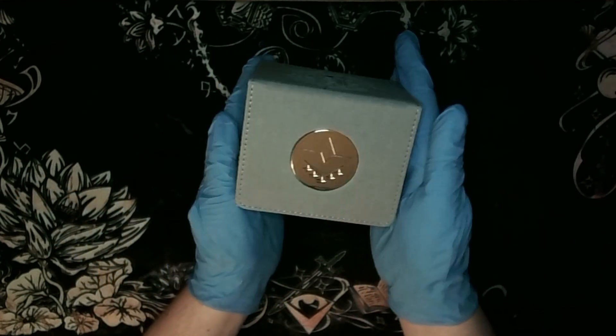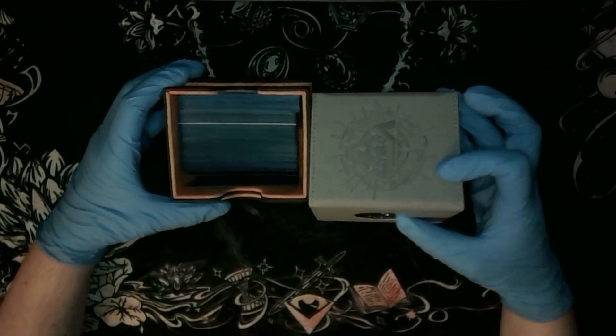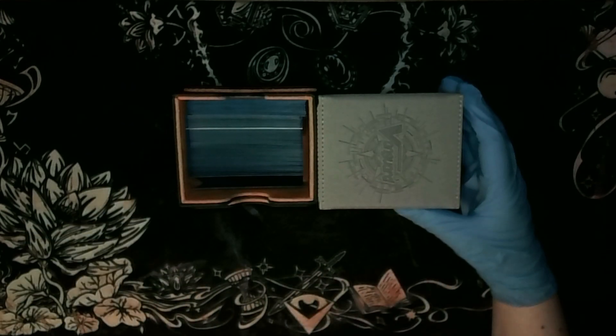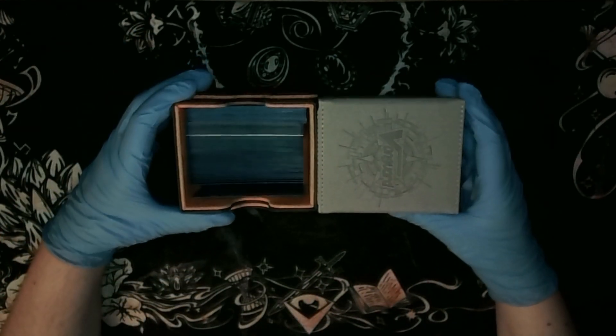This is a very small deck box. It's somewhat comparable to one of Game Genic's other deck boxes - looks a little bit smaller, maybe four to six millimeters.